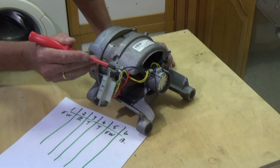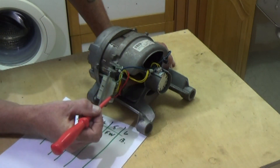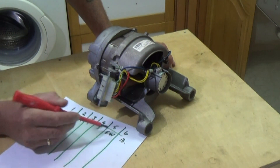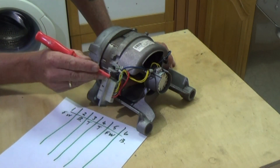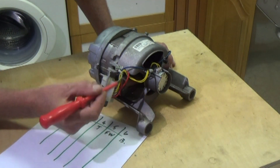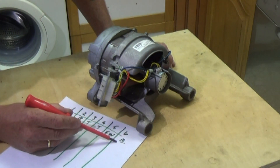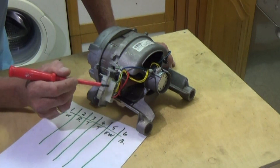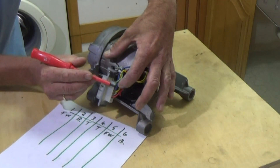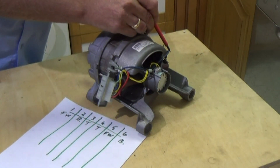The next is the field windings, and they are going to number five, and the other one which is green goes to number one. Then we have two additional wires. The red one goes to the brush on one side which is number six, and the blue wire goes across to the other side to the other brush.